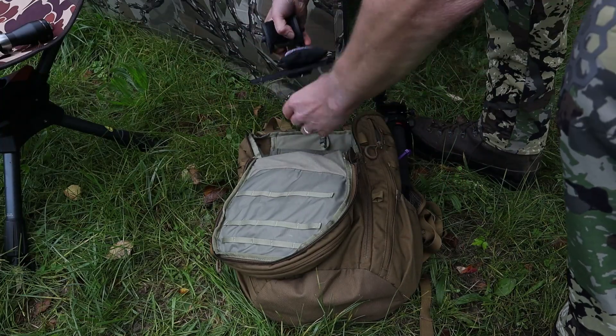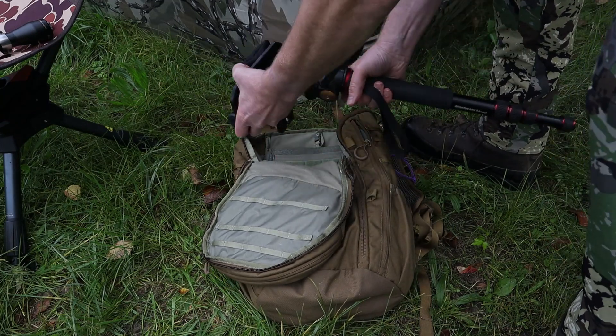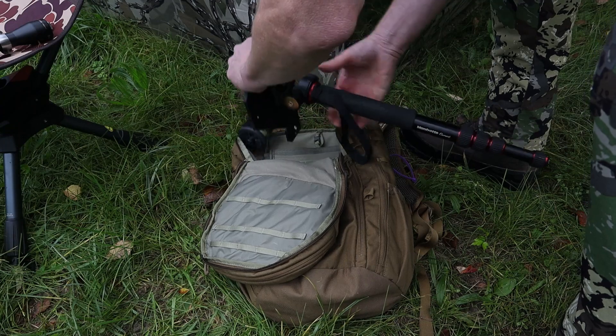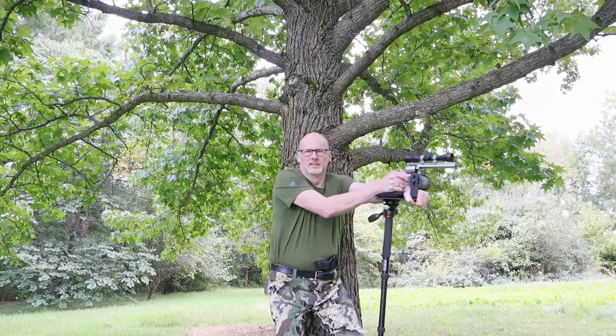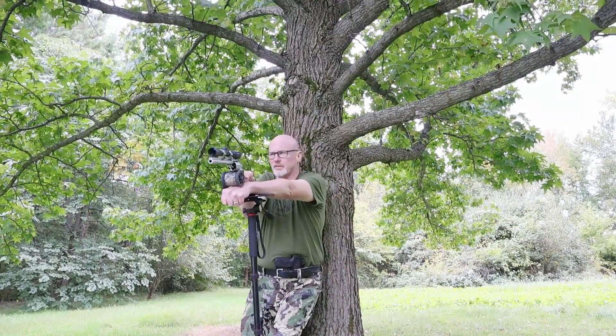What are the upsides to using a monopod? It's going to have a much smaller footprint, it's lightweight, and it's packable. Uneven ground is not a problem because you're only setting up one leg — and if you have to adjust, you can do that very quickly. The biggest advantage is I can move my monopod from left to right to center to behind me, all very quickly without much movement. That is a huge advantage.